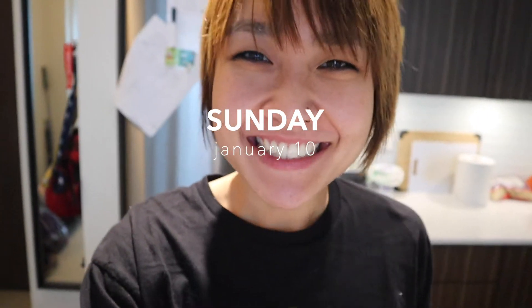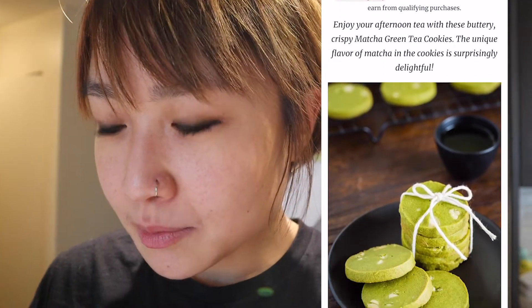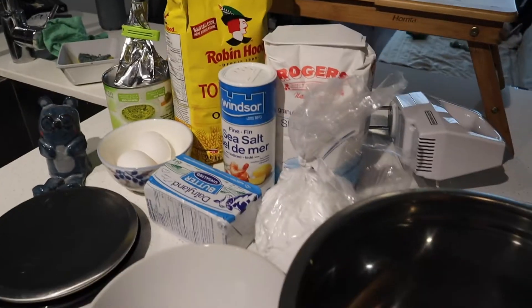Today I'm going to try to make matcha cookies. I have this recipe here from justonecookbook.com. I have all of the ingredients laid out here.